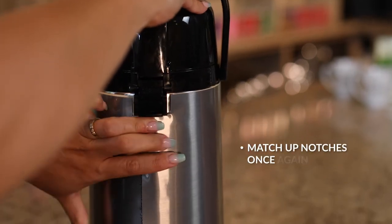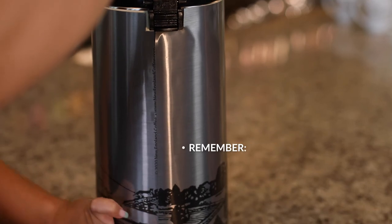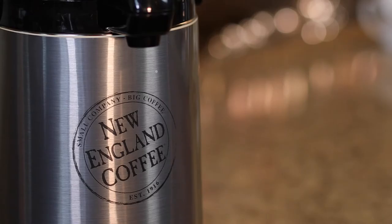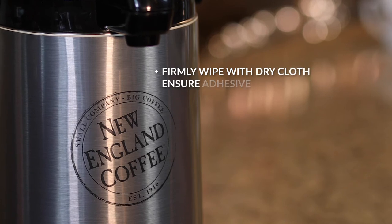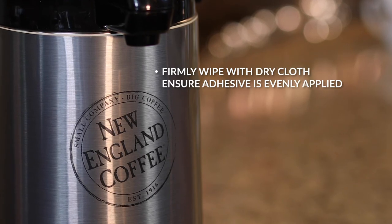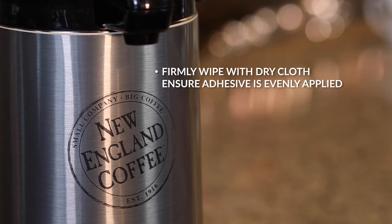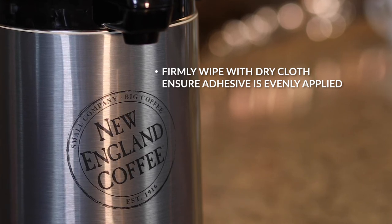Finish by matching up the notches in the back again, and keep in mind that some overlapping of the seam may occur. Finally, firmly wipe the air pot with a dry cloth using the same counterclockwise motion as before, making sure the adhesive is evenly applied and all bubbles are pressed out.